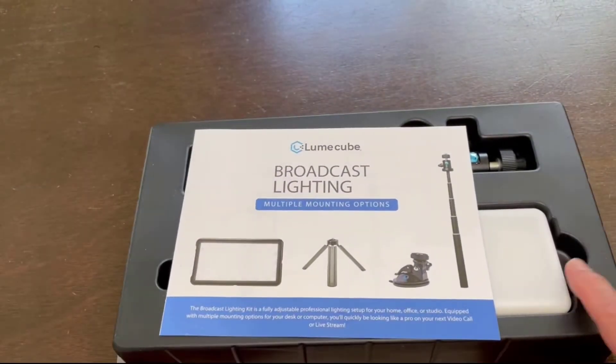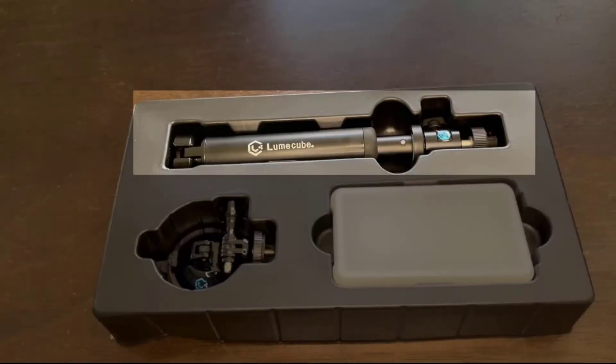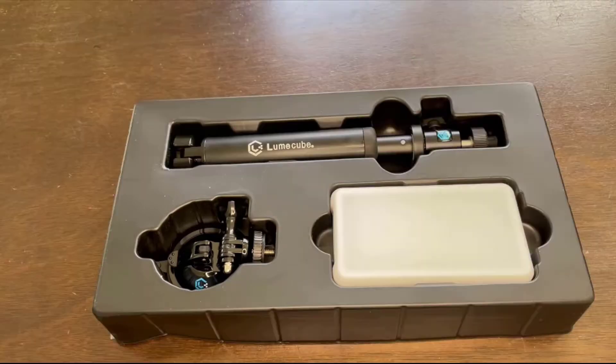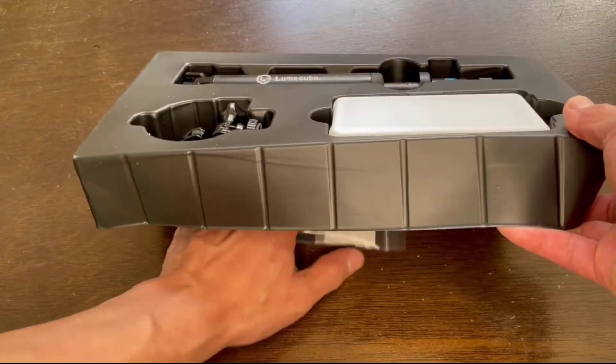Let's see what's inside. Here's your quick setup instruction sheet, the desktop telescoping stand, a suction cup mount for desktops or laptops, the LED Go panel with the silicone white softening diffuser attached, and underneath is the cables.